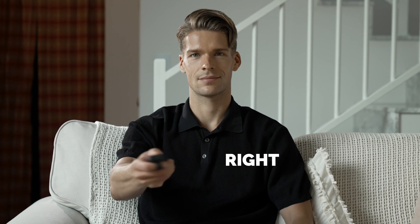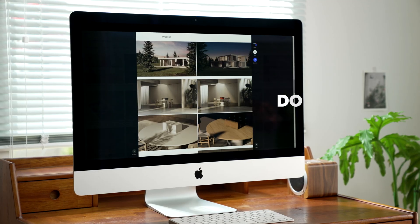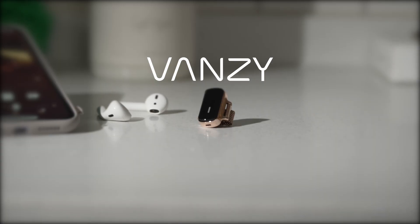Left. Right. Up. Down. Vansi is the gesture machine learning wearable mouse. Meet Vansi.